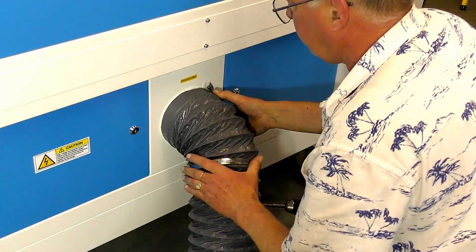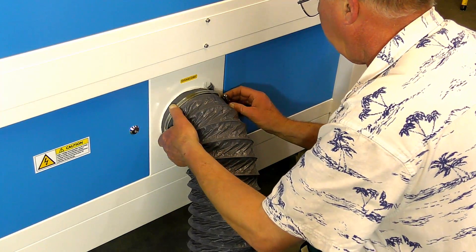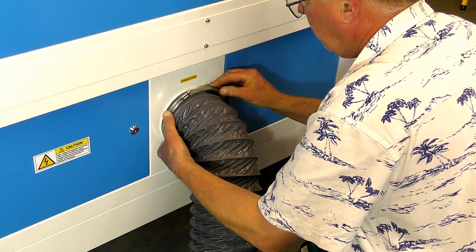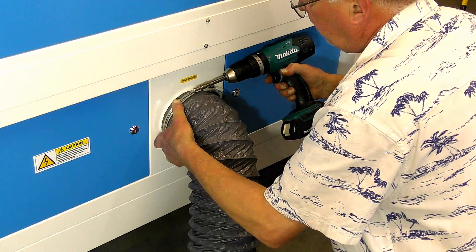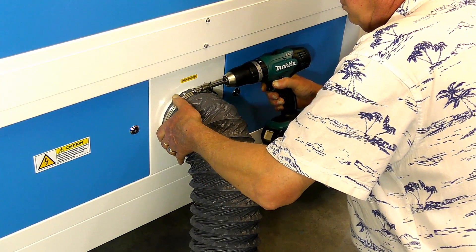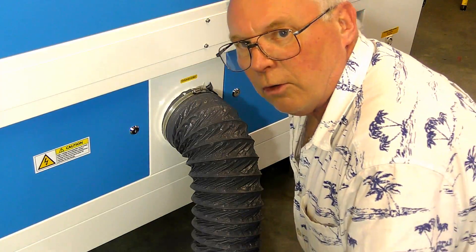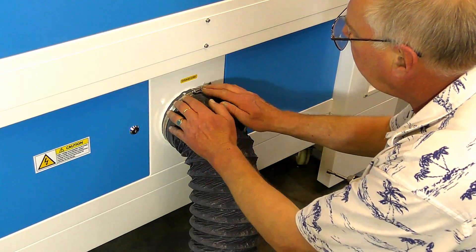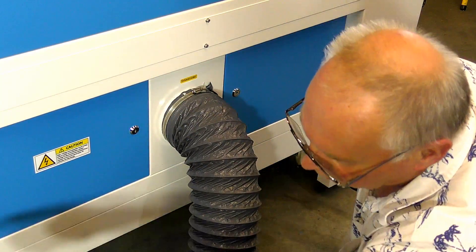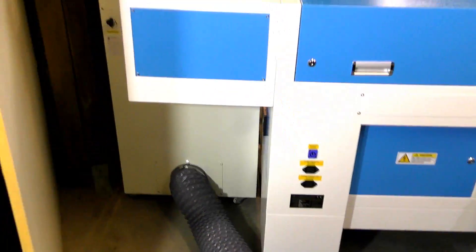Now it's all the way on — get the clamp up. I find it easy to use one of these. Good solid fit on there, nice and tight. Make sure it's airtight too, and it's a good fit. So now I'm going to connect it into the bottom of the pure air system, much the same really. So that's the exhaust taken care of.